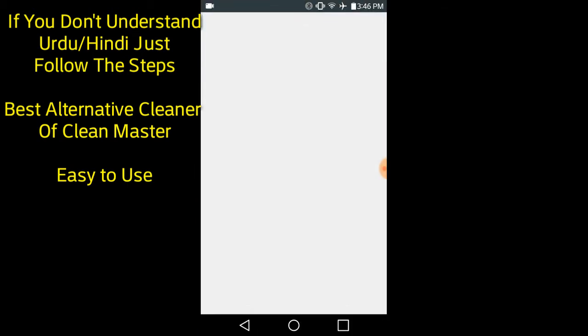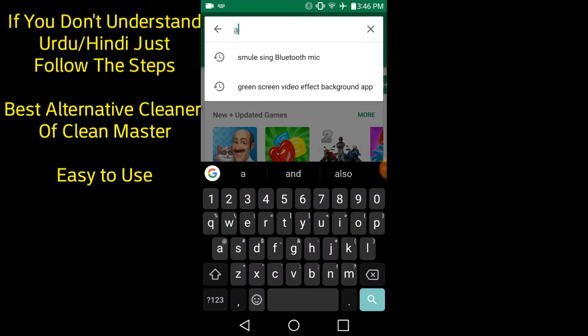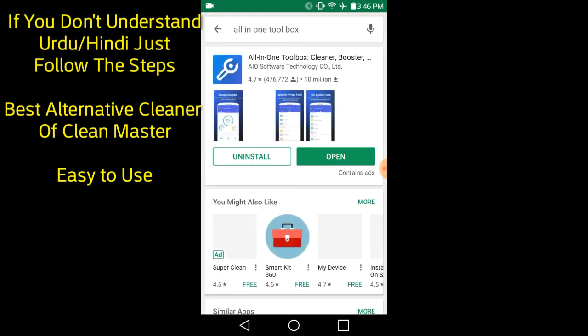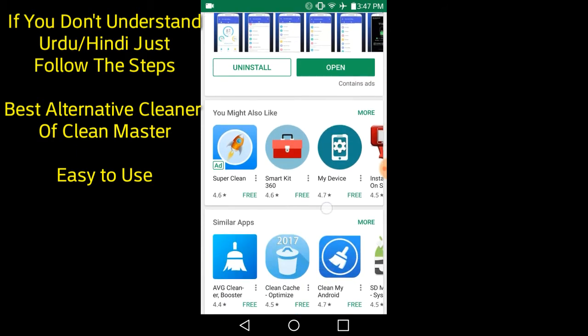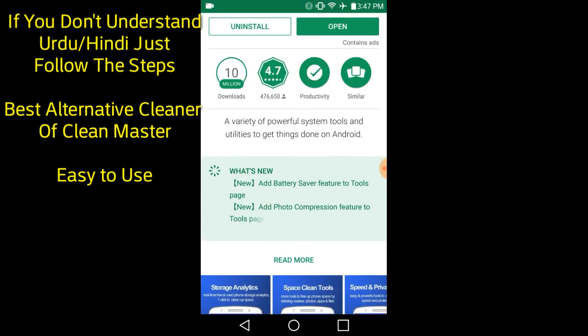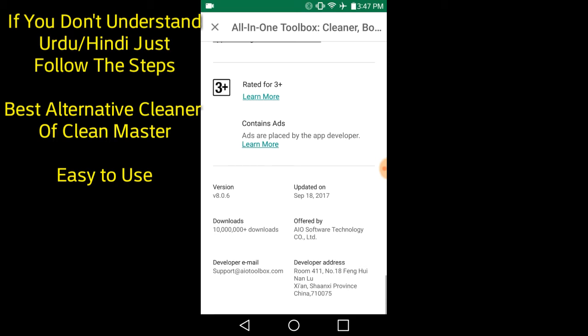So guys, first of all open the Play Store. After opening the Play Store, search for 'All in One Toolbox'.